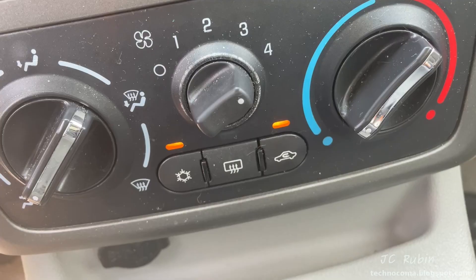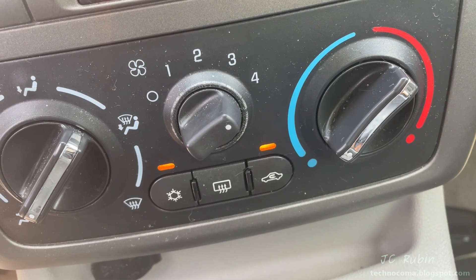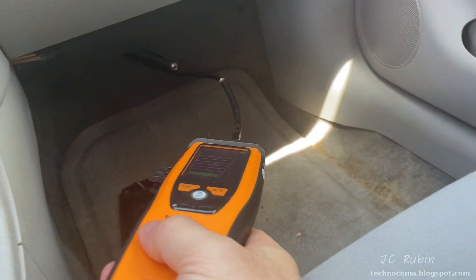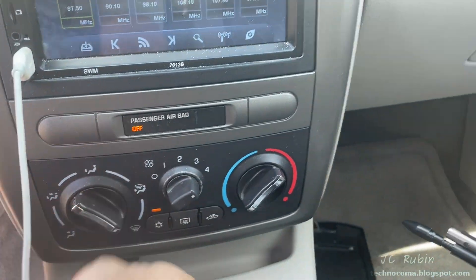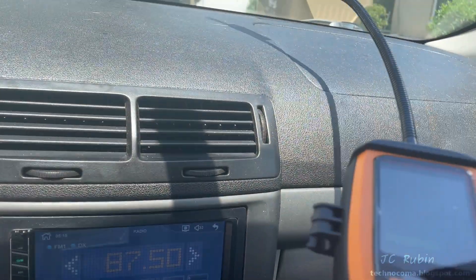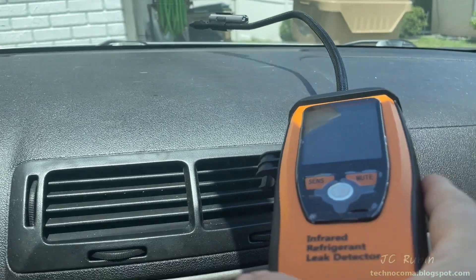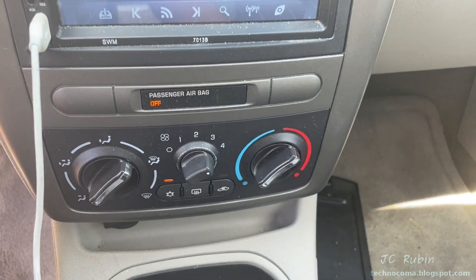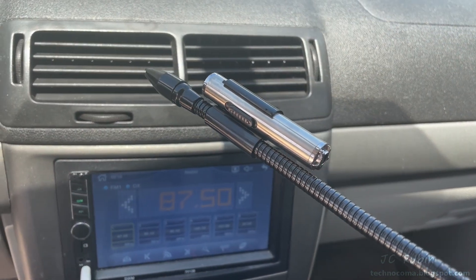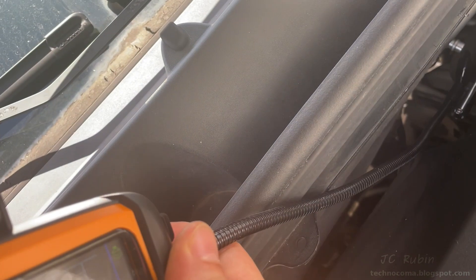I'm on AC recirculate right now so I don't inadvertently pull any gas leaks in from the engine compartment. I've set it to the foot area and I'm checking under the passenger foot area. Now I'm checking via defrost — this is on the highest sensitivity — just looking for any reading whatsoever. This is an attempt to detect any leaks in the evaporator through any vent, and I'm not finding any.